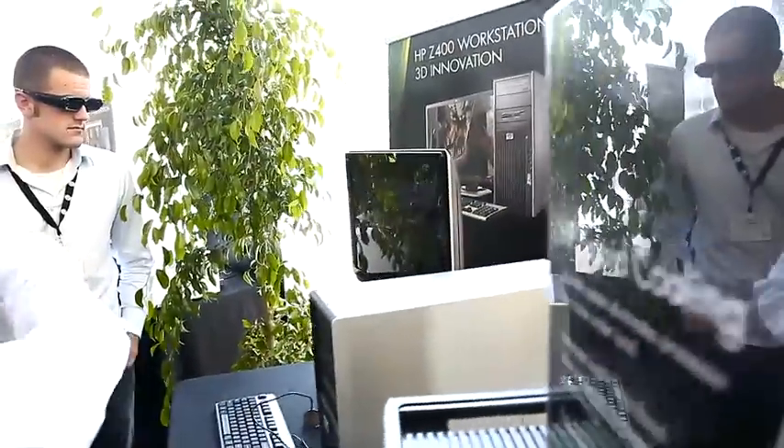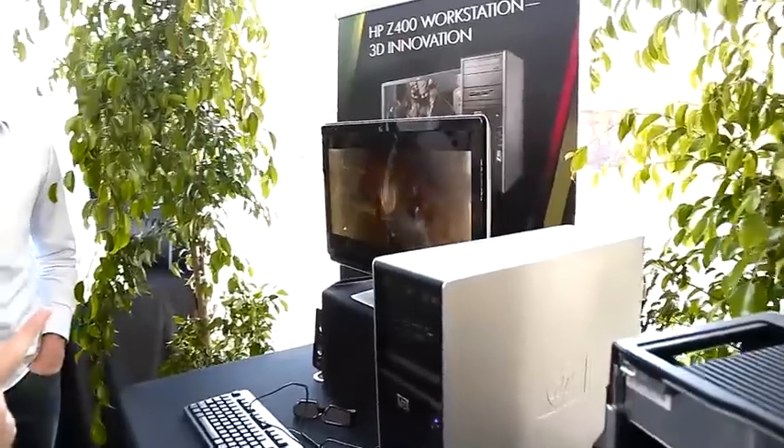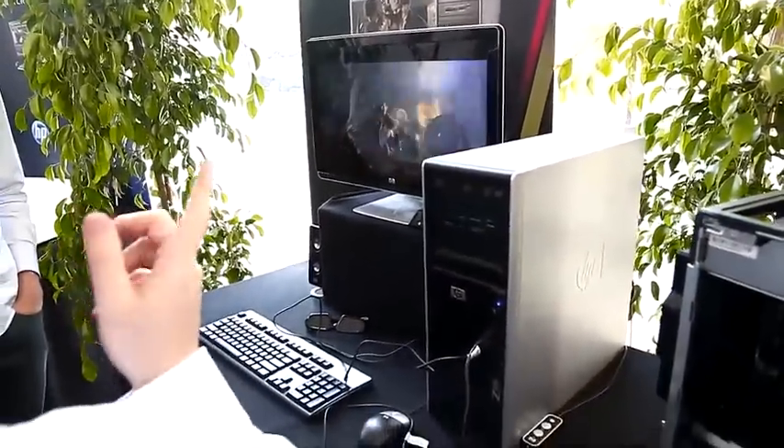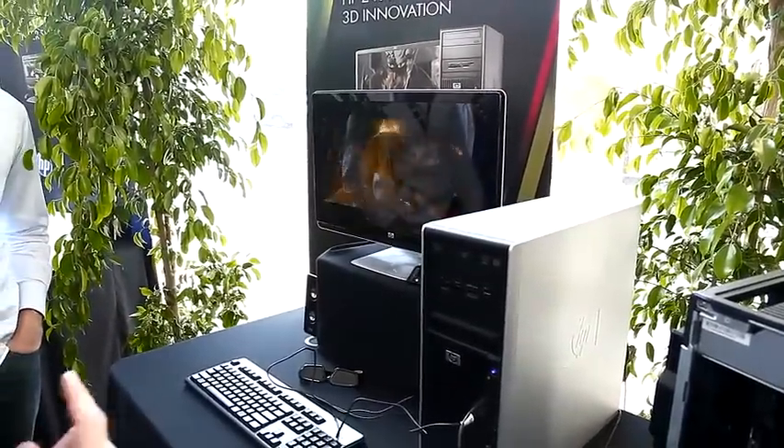And so it's going to work with my monitor? I just buy that and I have my HP 24 inch monitor. Or do you have to have a special monitor? It's going to be a special monitor — the monitor is going to be capable of doing 120 hertz. I think it is, for the refresh rate.